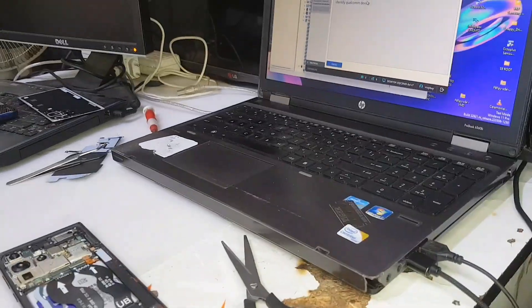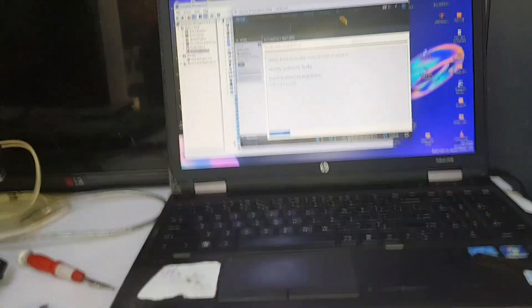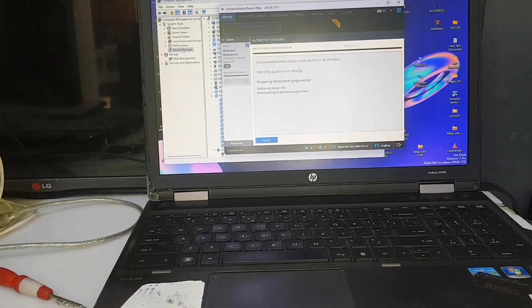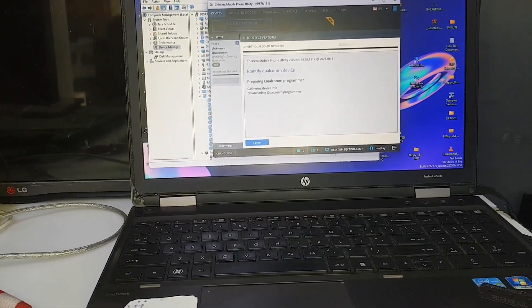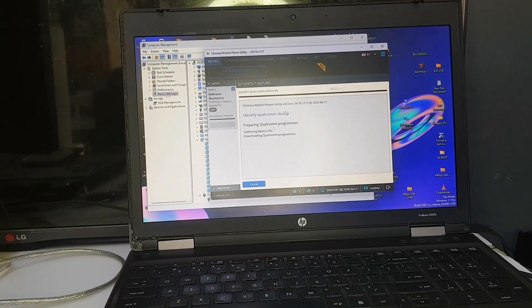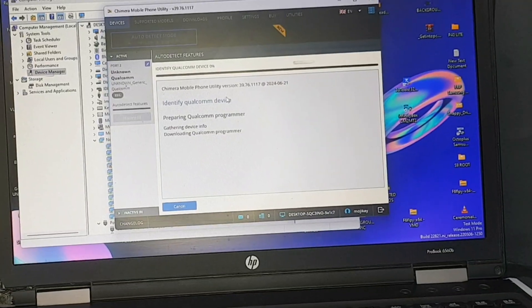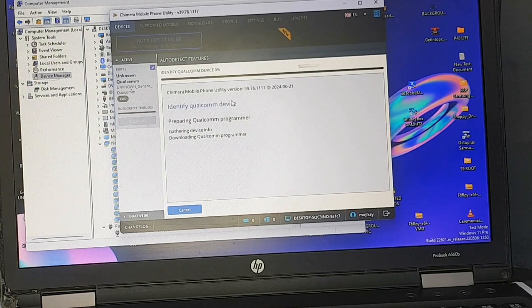The phone is connected — I'm super excited right now. I'm going to show you what is on the screen. With this Chimera Tool, you can get it from their website at chimera.com and get the license for this tool there. As you can see, this device is a Qualcomm device with a Qualcomm processor.